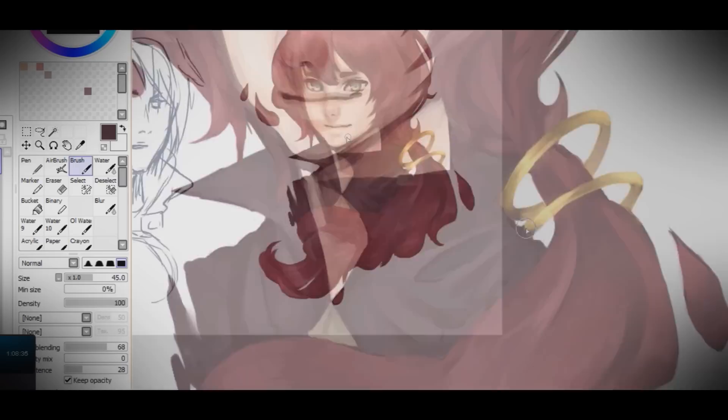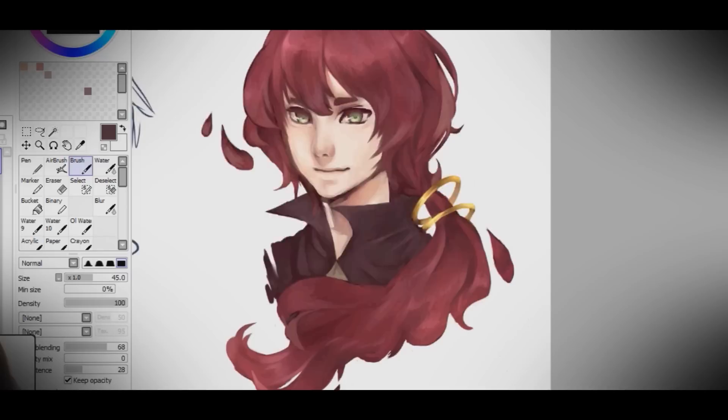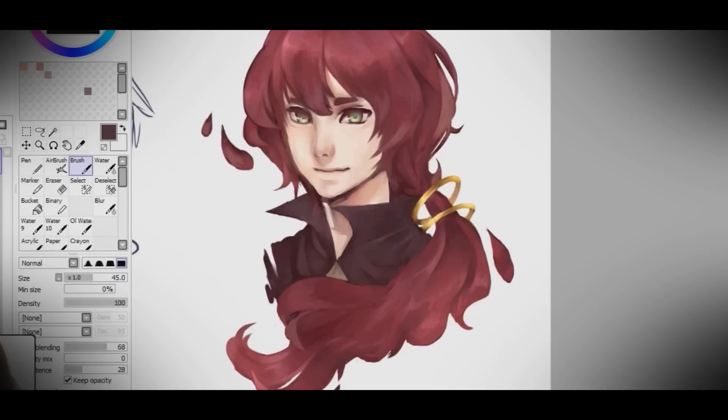Don't be afraid to experiment with colors — I think that's the most important thing. Many beginner artists are afraid to use other colors, but you shouldn't be. Here's the finished product. As you can see I recorded the one on the right, not on the left, but I did talk a little bit about it. You can see the bluish tones on the left character because I used a blue sketch for him.